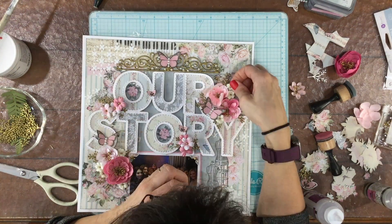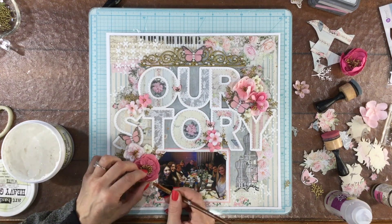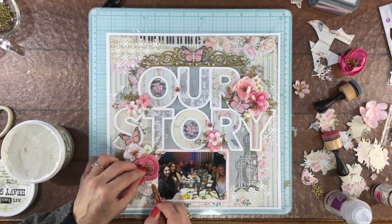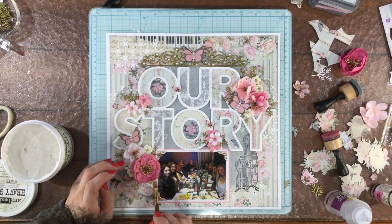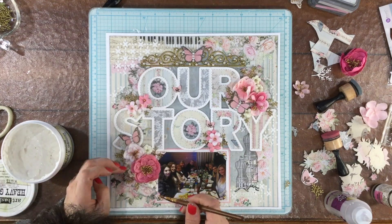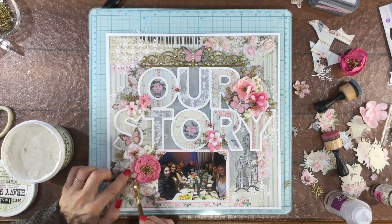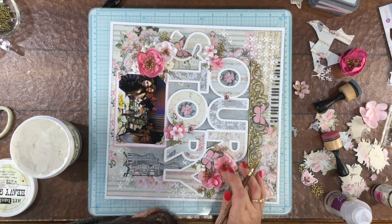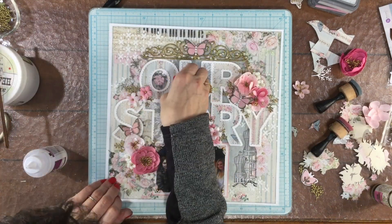Once I had all of the gold branches where I wanted them, I used some gel glue to attach them down to the page. Then I decided to add a little bit of Finnabair heavy gesso to those small white flowers — I was okay with them being off-white because there are a lot of off-white elements in the pattern papers, but I wanted them to be a little bit more prominent, so the gesso made them look a little bit more white.